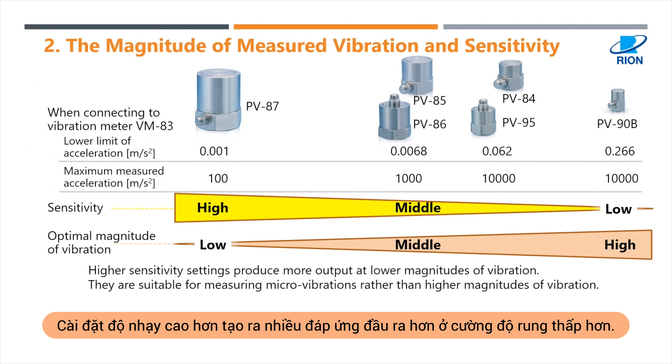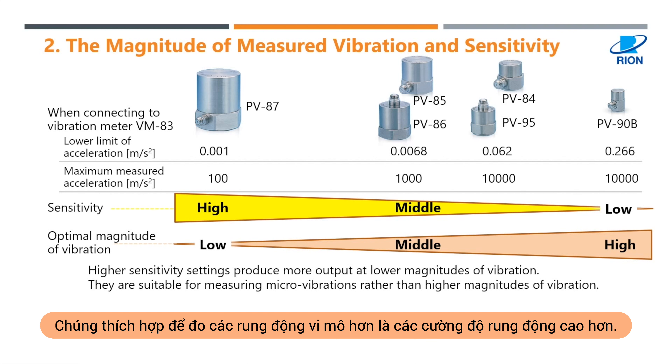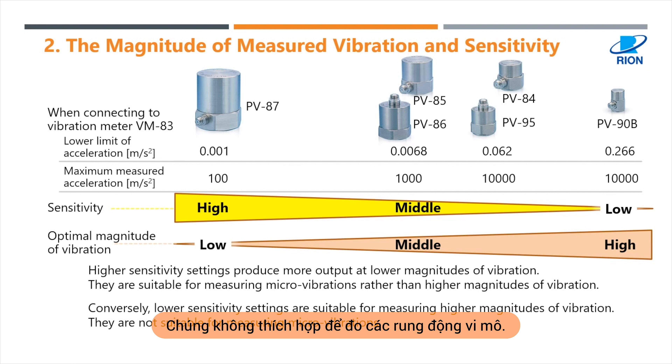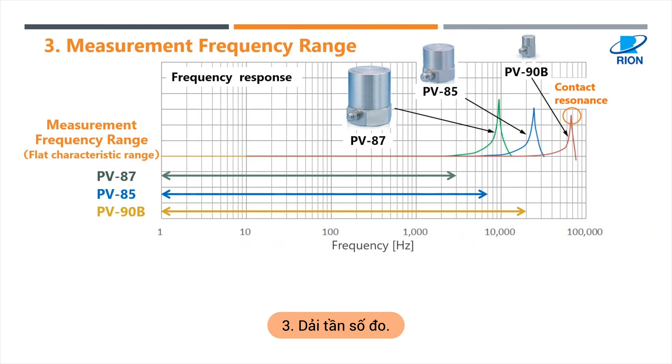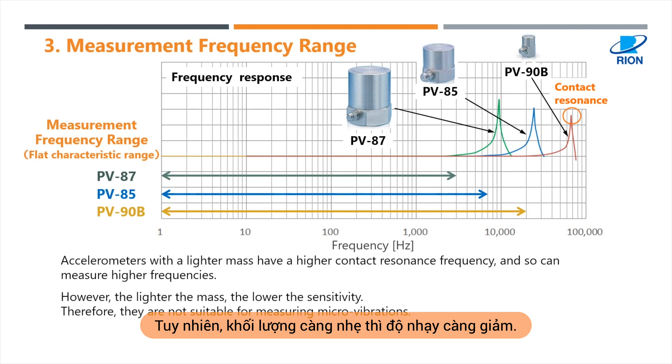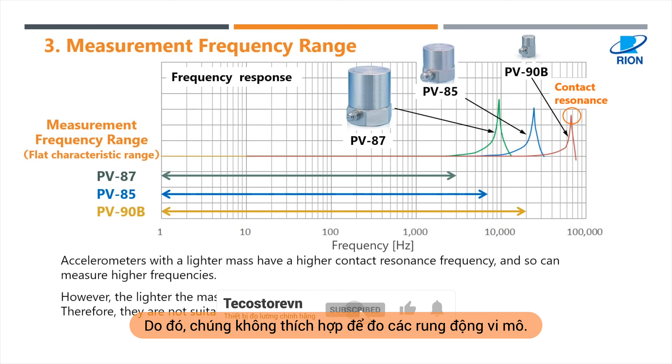Higher sensitivity settings produce more output at lower magnitudes of vibration, making them suitable for measuring micro vibrations rather than higher magnitudes. Conversely, lower sensitivity settings are suitable for measuring higher magnitudes of vibration and are not suitable for measuring micro vibrations. Accelerometers with a lighter mass have a higher contact resonance frequency and can measure higher frequencies; however, the lighter the mass, the lower the sensitivity, so they are not suitable for measuring micro vibrations.